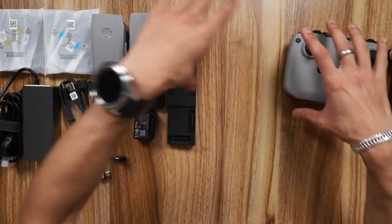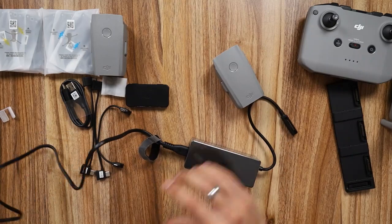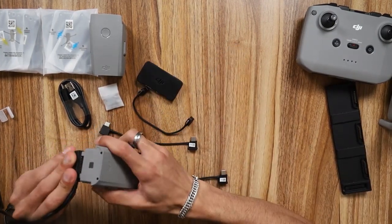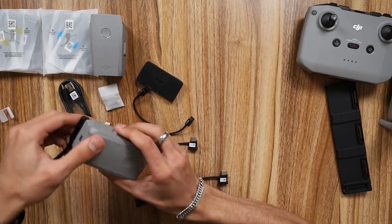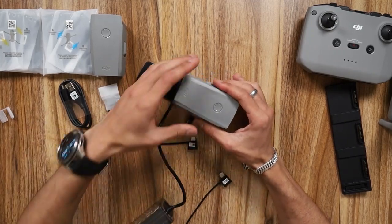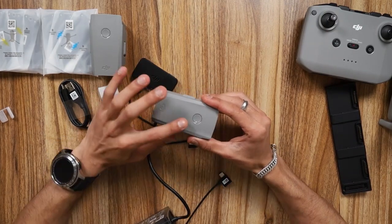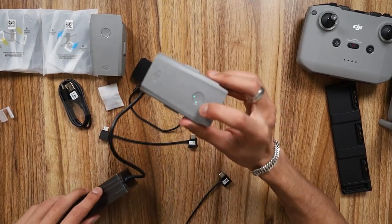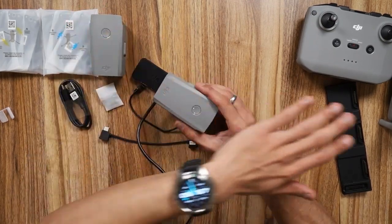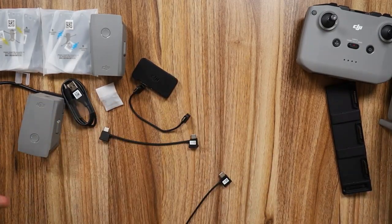Let's activate the battery first - just like that - and your battery is activated. You'll see the green lights which show the battery percentage. You want to do this to all of your batteries individually so you can activate each one for the first time.